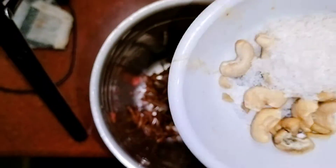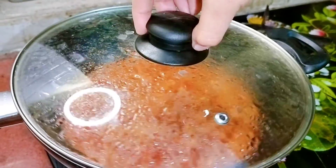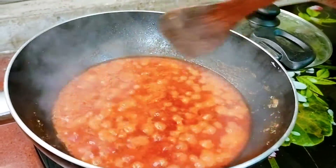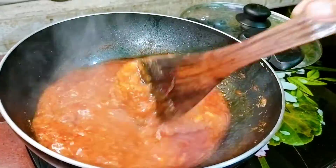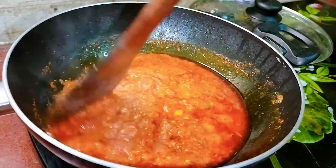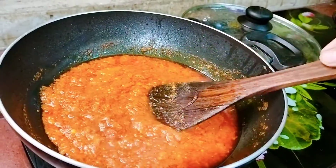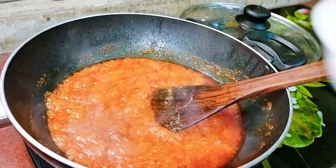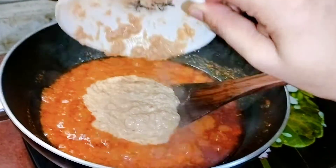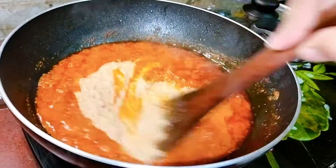Now fry onions in a pan and add 15 to 20 cashews and 1 to 2 tablespoons of coconut powder. Grind all of this together into a paste. Add 2 tablespoons of this paste to the gravy, which will make it creamy. Then add 1 tablespoon of chili powder.